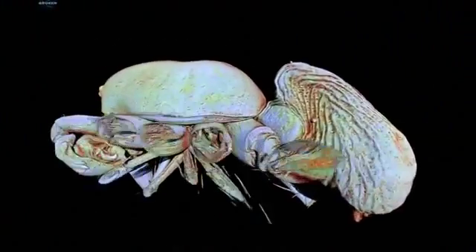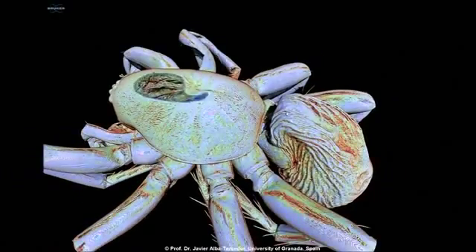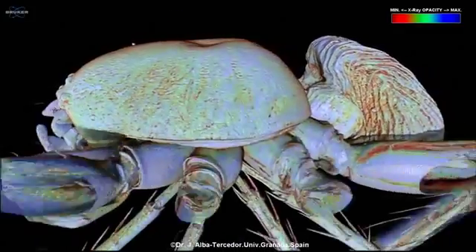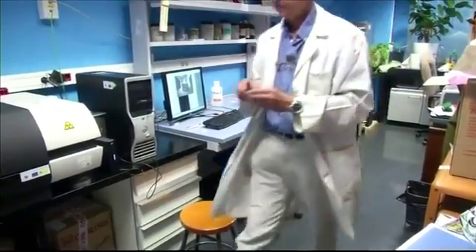The common household spider as you've never seen it before. The entire anatomy of the arachnid predator was captured by award-winning entomologist Professor Javier Alba Tercedor.